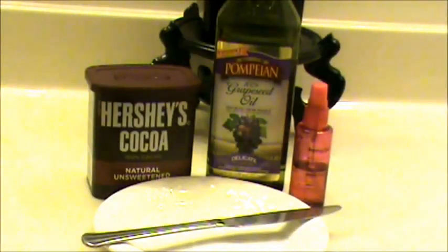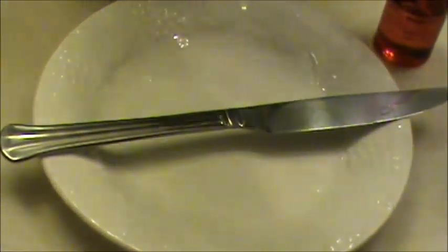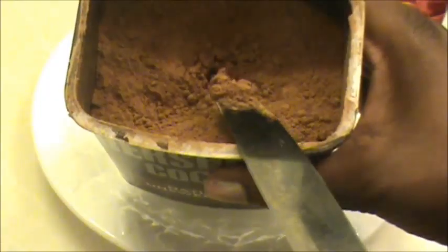We're going to take our cocoa powder and use our knife to take out a little bit — this stuff goes a long way. I didn't want to make a whole bunch, so let's just make a little finger-sized amount for this video. We're going to use a little squirt bottle to put the oil right on top of the powder. Make sure you use a squirt bottle or dropper so you're not putting too much oil in, because then it won't work — you want a good ratio of powder to oil.